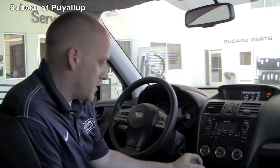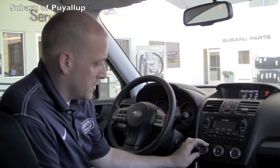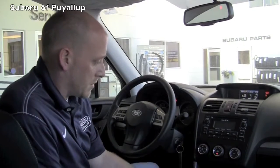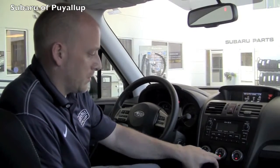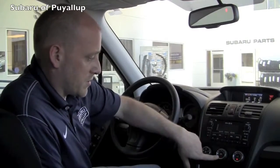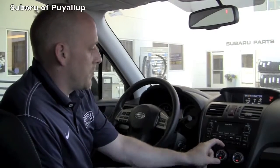You'll have the three knobs here with the mode setting. On defrost, the air conditioning will not work, so you want to make sure you have it on a vent setting. Then you'll click on the AC and turn the fan on and it'll start to come on for you. A little known tip to help it work a little bit better is to use the recirculation button here on the center. Then you just want to make sure that you've got nice cold air coming out.